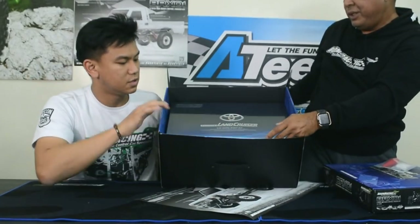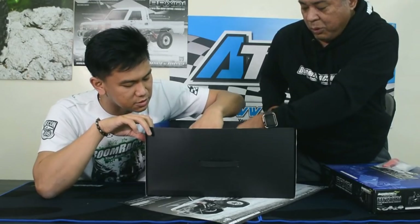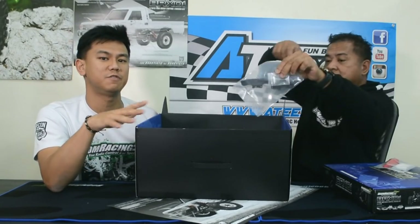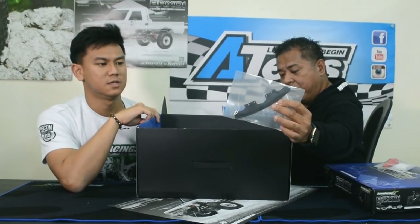Before showing the body, there's something else — also included with the pre-order. If you order the BRX-01 before January 1st, it also comes with a skid plate. This actually protects your LC-70 and helps you slide on the trails. People that have been testing it all think it's very necessary if you're not changing to an aftermarket bumper. This is only for the first batch.